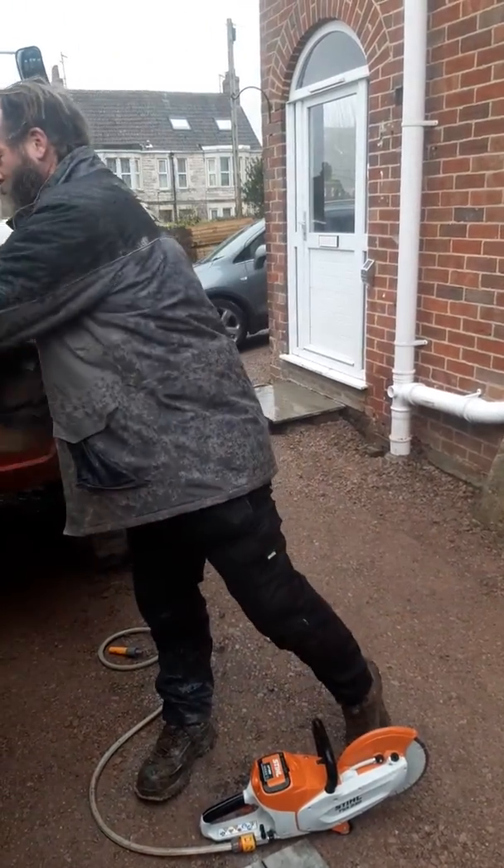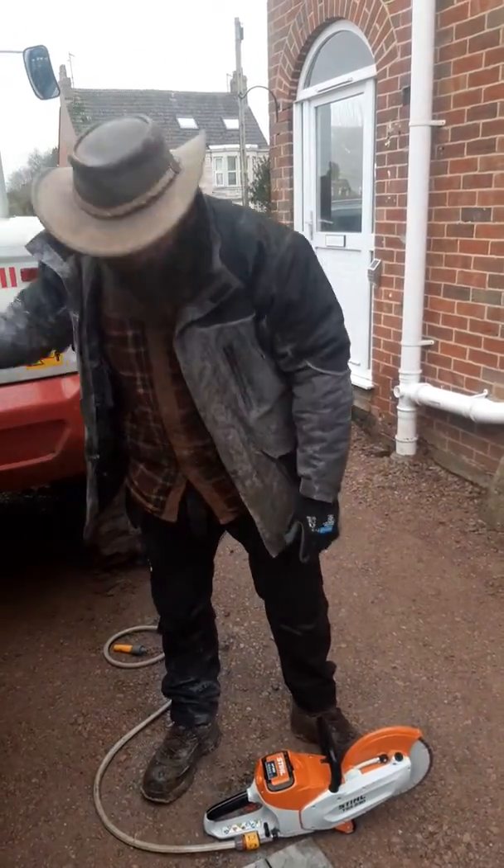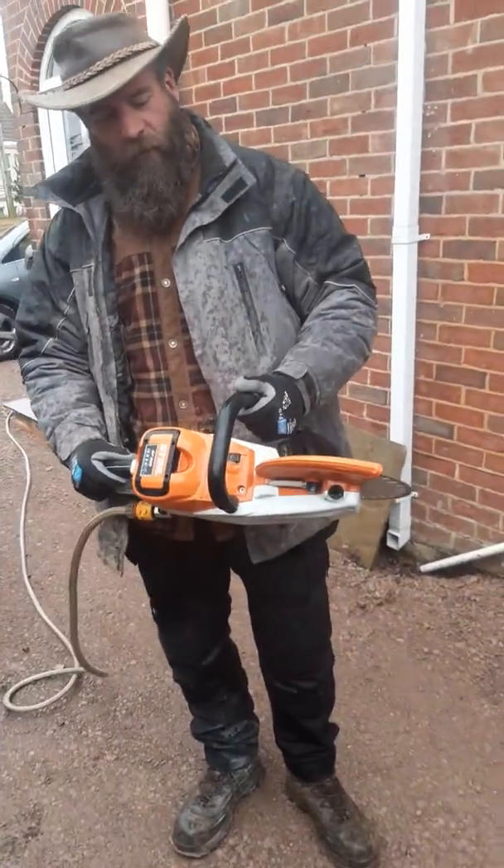Good morning, Jolly J here, Paved in Stone. We've just bought one of these new electric steel cutters — here it is there — just do a quick review for you guys.